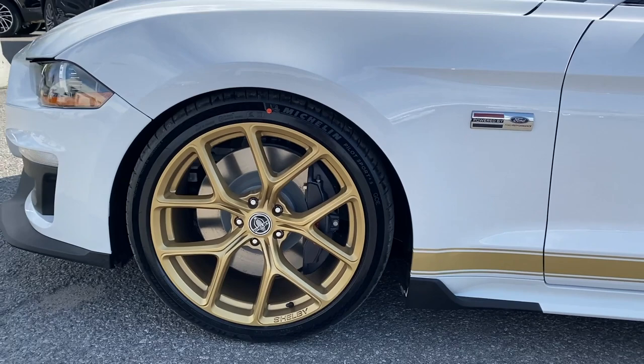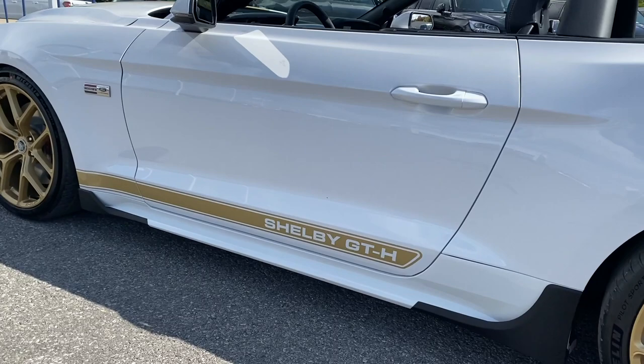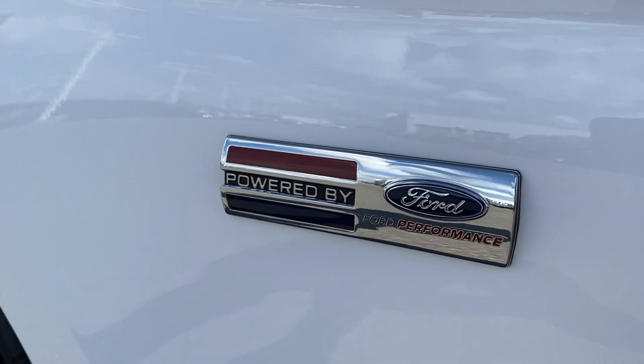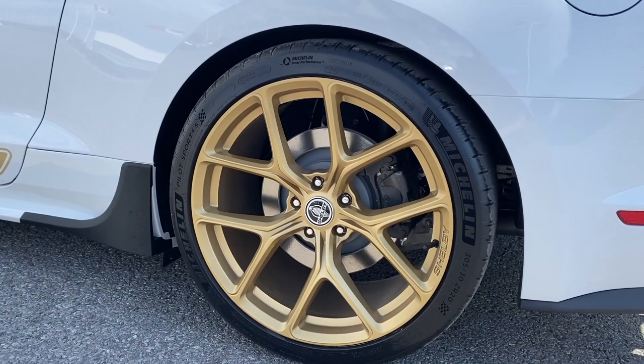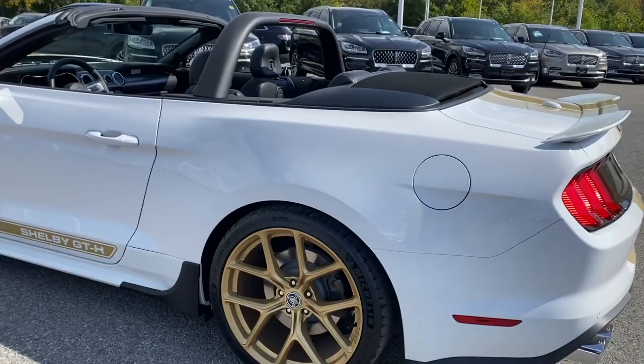You also see the Shelby GT Heritage stripe down the side, and just underneath that you get that other piece of the body kit, giving it a sharp look with the 'Powered by Ford Performance' badge. Coming around to the back, we have the 305/30/20 on the rear — a little bit wider — giving you more grip on the road. These are the Michelin Pilot Sport tires, a great performance tire.